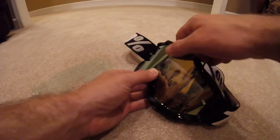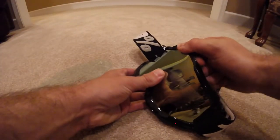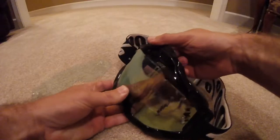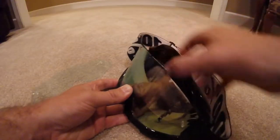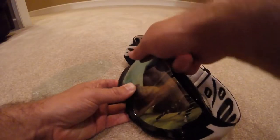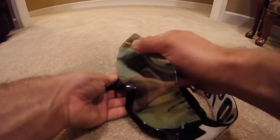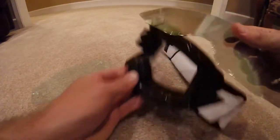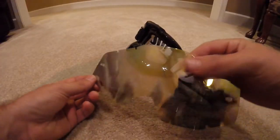First off, you're going to grab from the top right here and pull up. You're going to pull pretty hard. They'll pop off like that. And once you have the top part out of the way, grab the lens and pull off the bottom. And there you go — your lens is out.